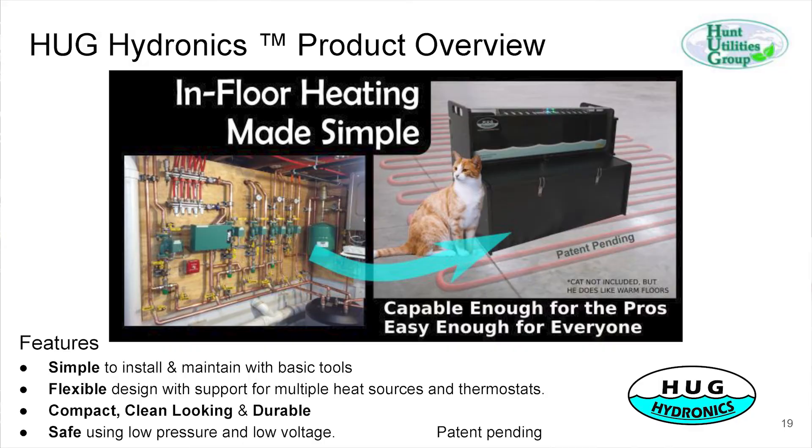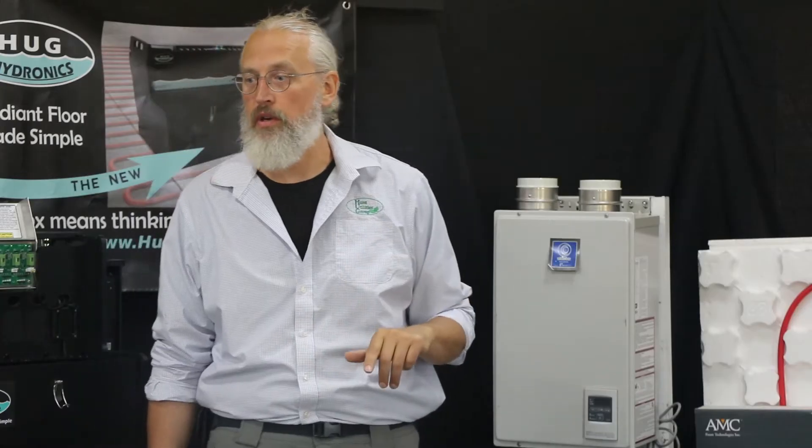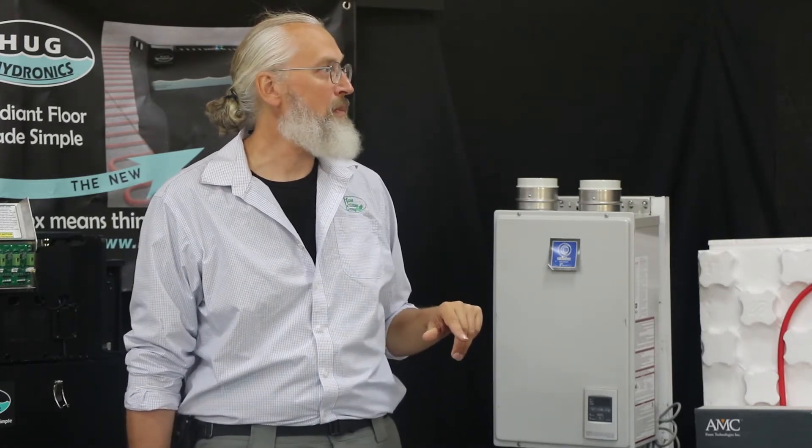Our system takes all the plumbing associated with a normal system and replaces it with a tank of water with a handful of submersible pumps and a controller. The basic concept: one pump feeds the heat sources — you can have up to three, but in most cases there's only one. It pumps water up to the heat source, returns warm water into the tank, and that warmed water gets pumped out to the floor. Each pump can feed one loop or two loops with an optional splitter.